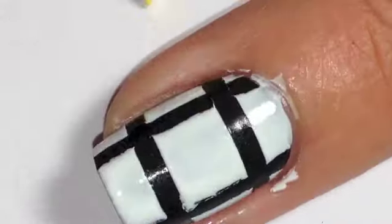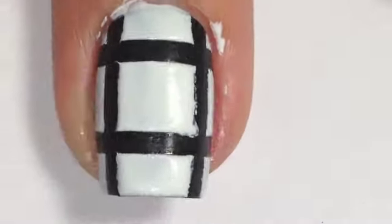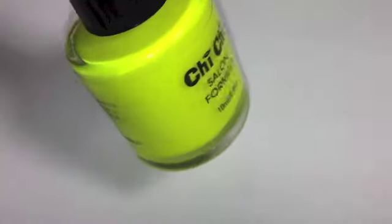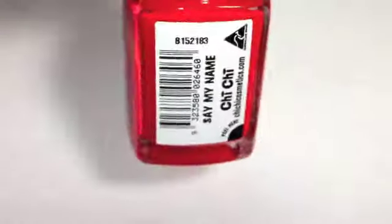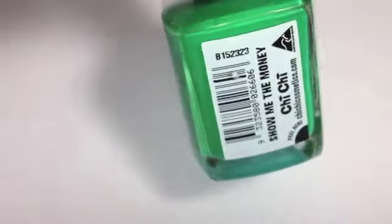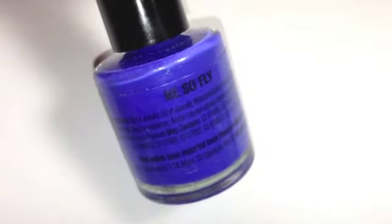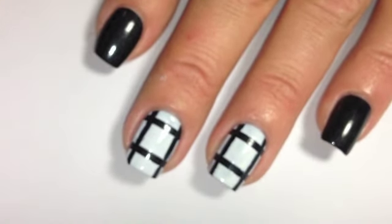For the colors I'm using all Chi Chi polishes. I'm using Boom Boom Boom for the yellow, Say My Name for the red, Show Me the Money for the green, and He So Fly for the blue. It is pronounced 'she she,' not 'chichi' — I've gotten that wrong in the past but I'm correcting it now.